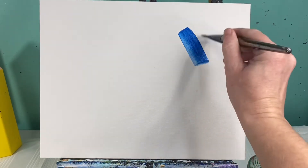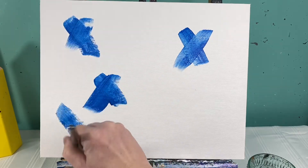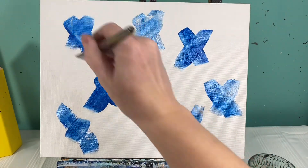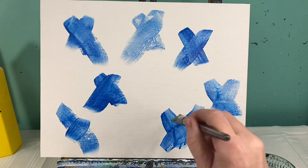We're gonna start with our background. We are going to make a light blue background with just a little bit of green. I'm going to take my water and add a little bit of water to my blue paint so I want it kind of thin — I want to be able to see through it a little bit. I'm gonna add a couple of X's around my canvas with this watered-down blue paint and a medium flat brush, then go ahead and wash that brush off.